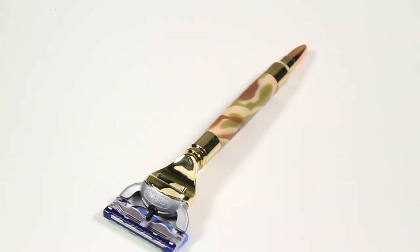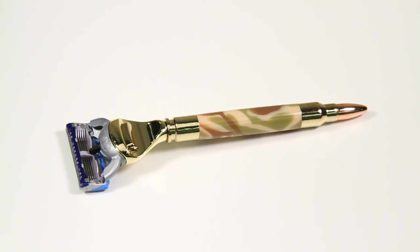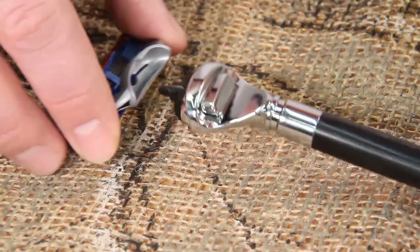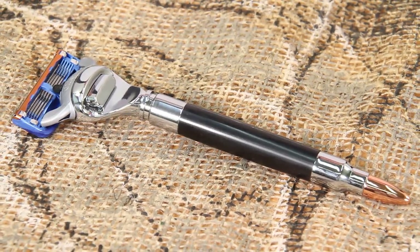The Artisan Bullet Razor Kit is the perfect choice for sportsmen, with its realistic 308 cartridge styling and copper jacketed tip. And because it's designed to fit the popular Gillette Fusion cartridge, you'll always get a fantastic shave.